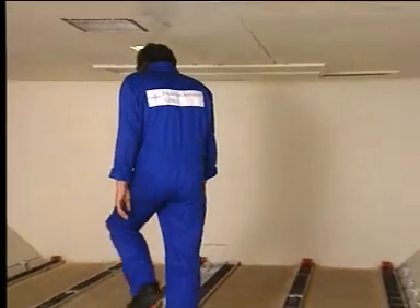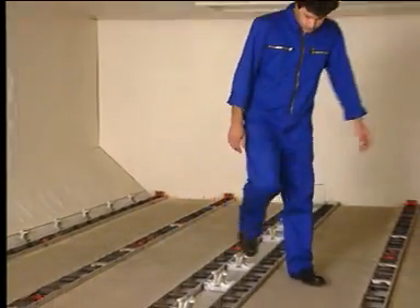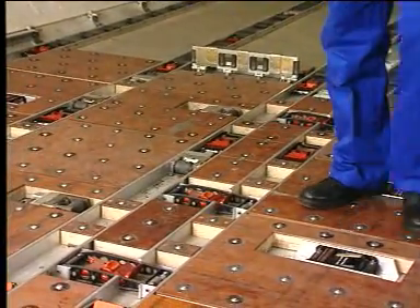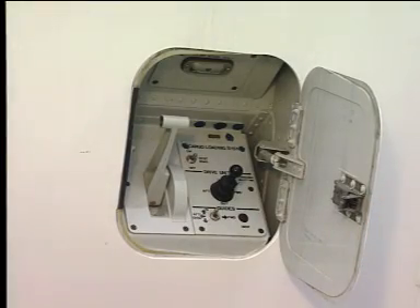Before loading the cargo units, the cargo compartment has to be prepared. Then raise both retractable XY guides. All other latches must be clear out of the way. Open the control panel access door and set the power switch to on.